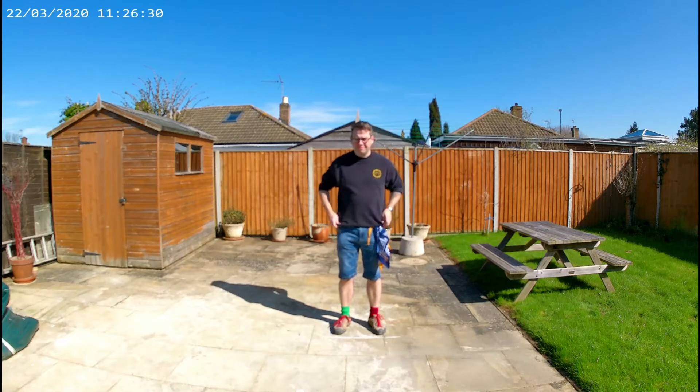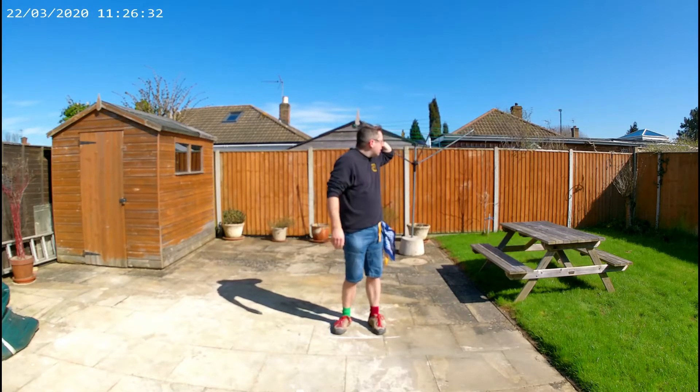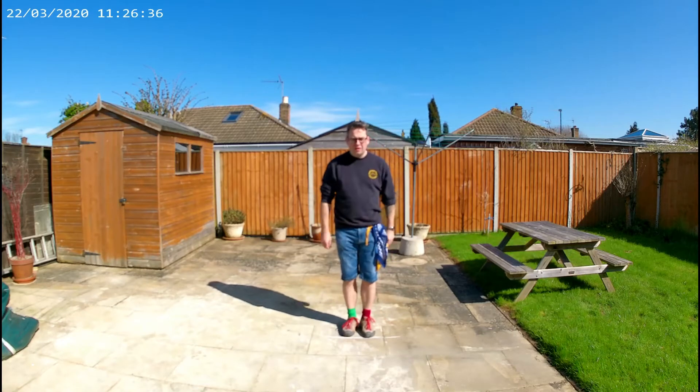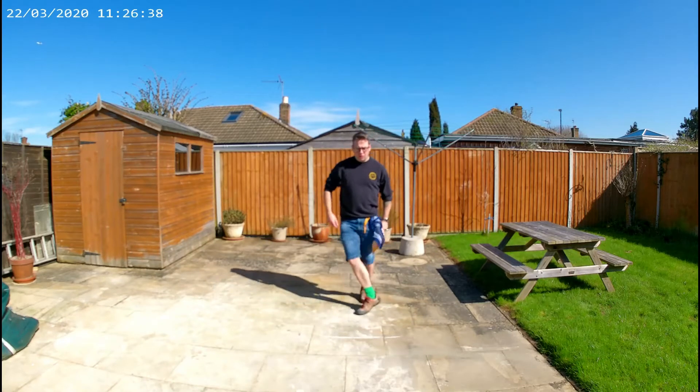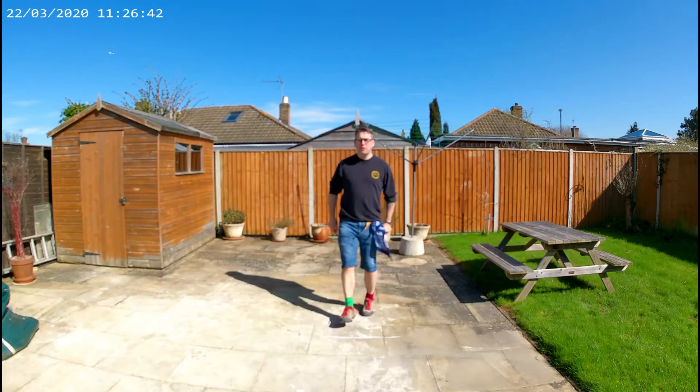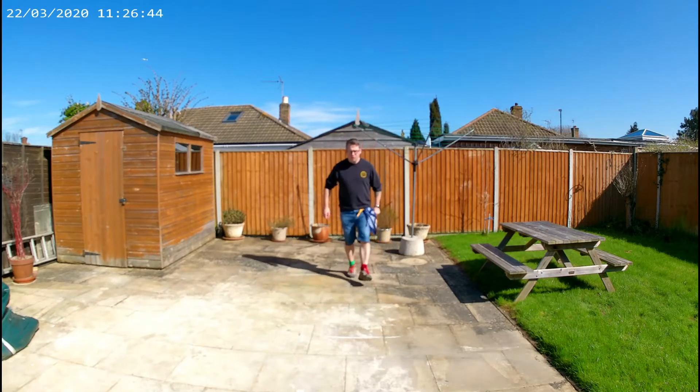I'm going to start with some basic stepping. I did the audio separately because I figured I can't really shout in the garden at the same time as dancing — it's pretty embarrassing as it is. So I'm going to do the stepping without the hankers, so that's the basic footwork.